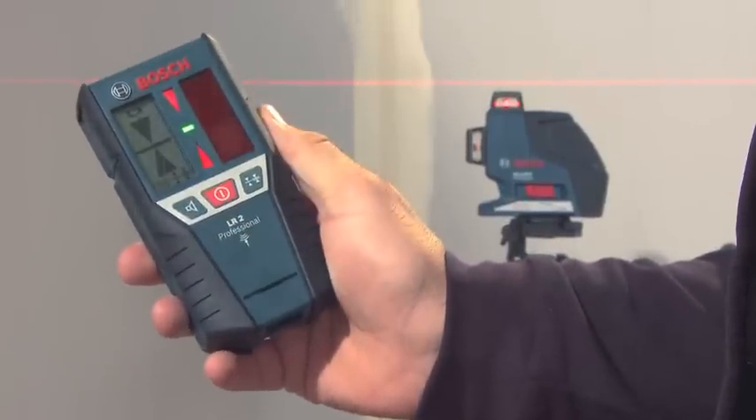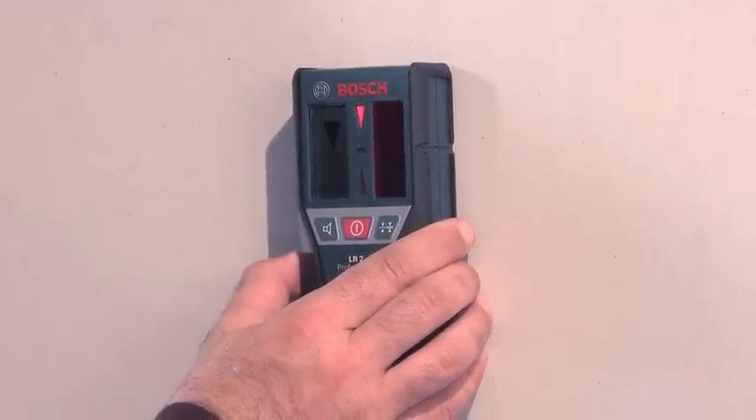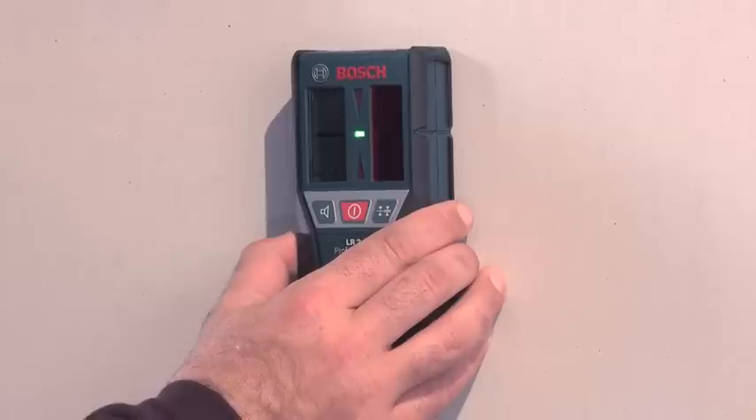With the help of the receiver, the GLL 380P Professional has a range of up to 80 meters diameter. The receiver uses light-emitting diodes and acoustic signals to indicate when the laser beam is perfectly aligned.